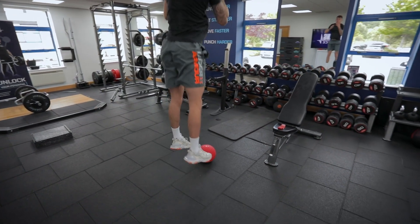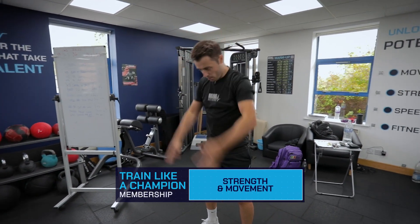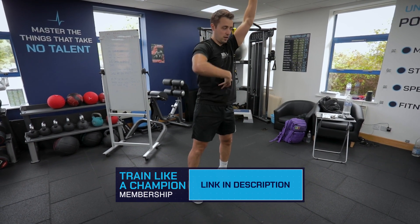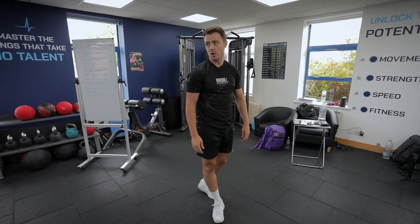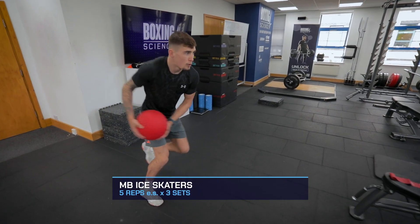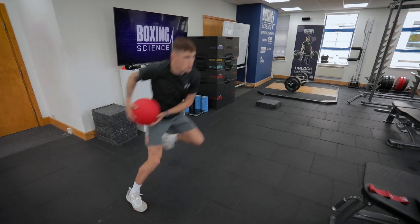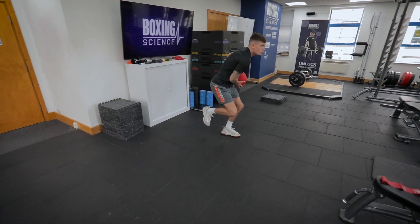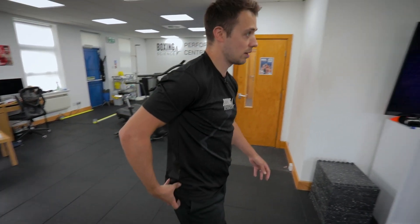Keep it just in front of your head — the more it goes behind your head, the more arm movement you'll get and also more compensation through extending your back. Keep your core switched on so it's your core driving it down rather than just flinging it back and forward with the arms. When going a little bit heavier, it teaches you to dip your hips a little bit more, get more balanced — you should feel that more in your glutes.